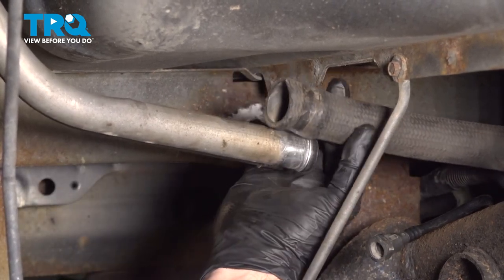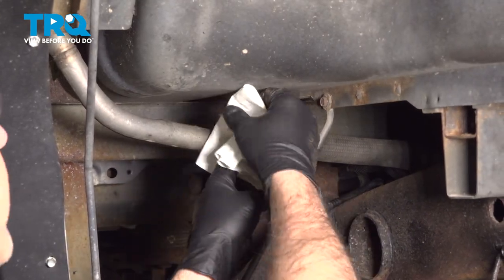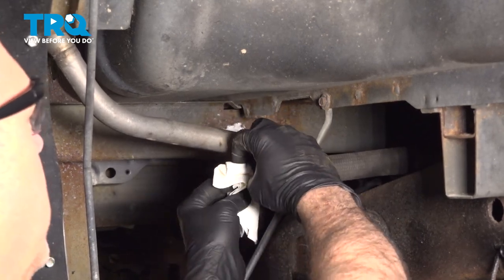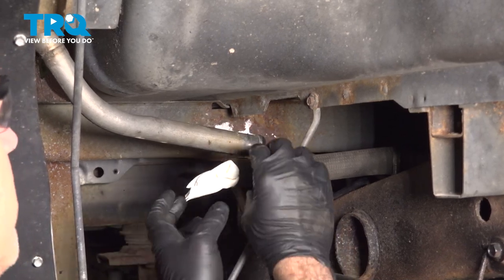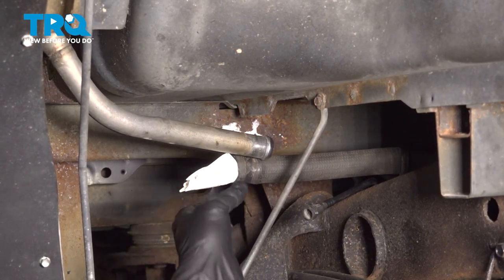Now we have both lines disconnected from our filler neck. I'm simply going to take a towel and stuff that in there for now. This is going to help prevent tank vapors from leaking out.